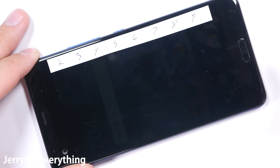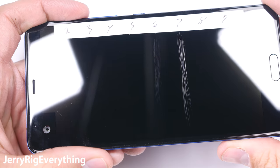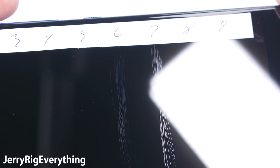This Gorilla Glass 5 scratches at a level 6. Real sapphire would resist scratching until a level 8 or 9. If HTC does release a sapphire-screened variant of this phone in the United States, I'll be here to check the scratch resistance of that as well.